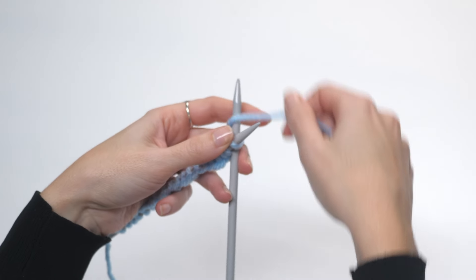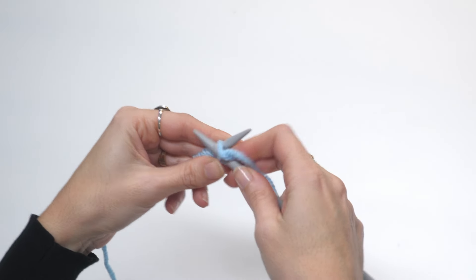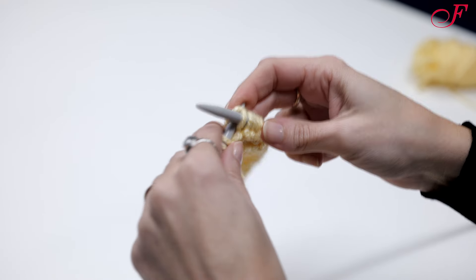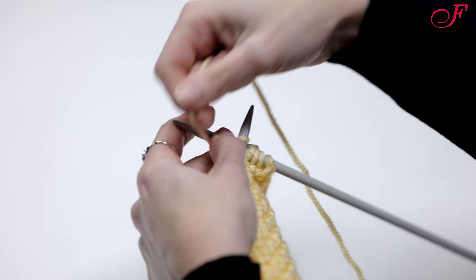Hi and welcome to the second part of our Knitting 101 tutorial. In part 1, we saw how to cast on and how to make a garter stitch by repeating knit stitches on every row.